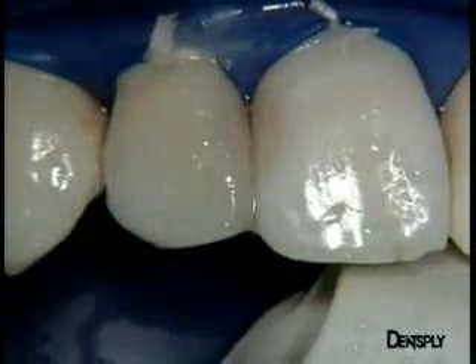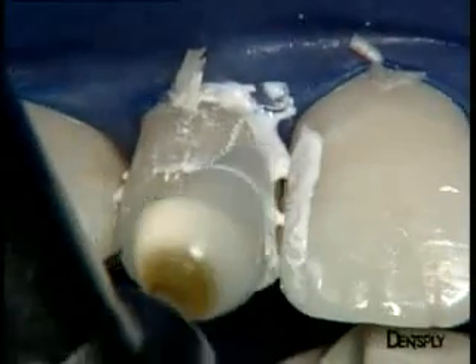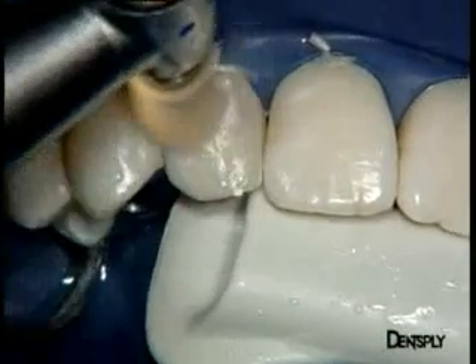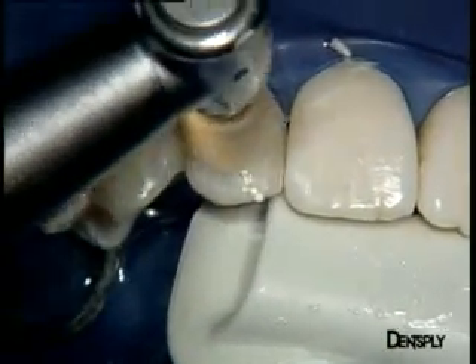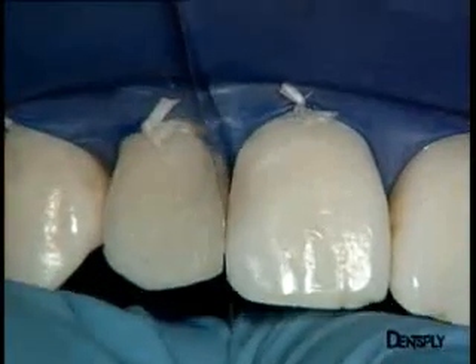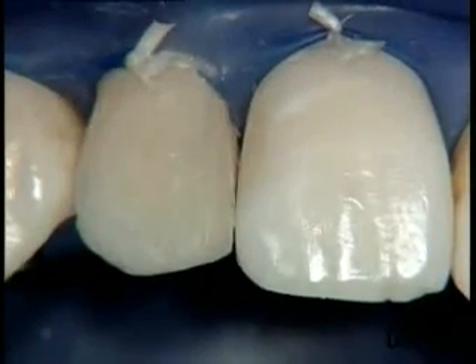Polishing begins with red ring diamond burrs, followed by the Enhance kit. Starting with the Enhance finishing points and the Prismagloss regular paste, then going on with the Enhance finishing cups with the Prismagloss extra fine paste to polish the material. Application of too much pressure is avoided in order not to heat the teeth. It remains to polish the proximal and cervical areas, where very fine metal bands enable remaining excesses to be removed.